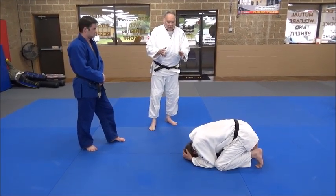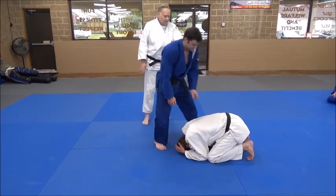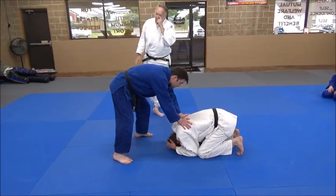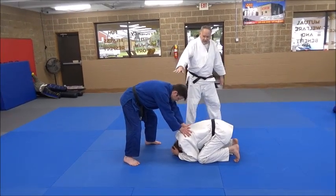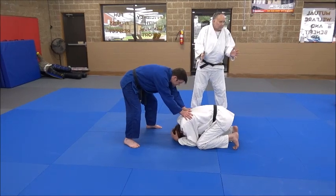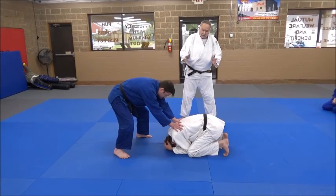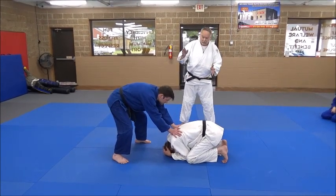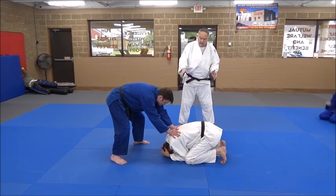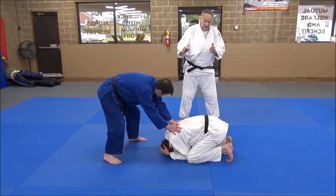So here's the drill: Eric is totally cooperating, just helping Derek. We're going to start with hands on the shoulders. Pretend Derek knocked him down with a foot sweep and Eric is waiting for the referee to call 'matte.' Derek knows he has just a quick amount of time — all the referee is going to allow — so he's got to quickly get to his side, do his breakdown, his turnover, and get Eric on his back.